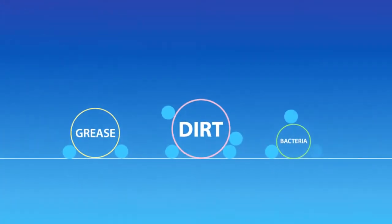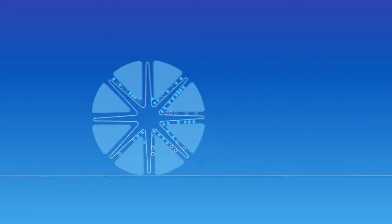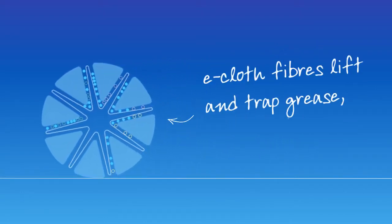As you wipe with your e-cloth, the tiny fibre strands join the water-coated particles, sweeping up and absorbing all grease, dirt and bacteria.